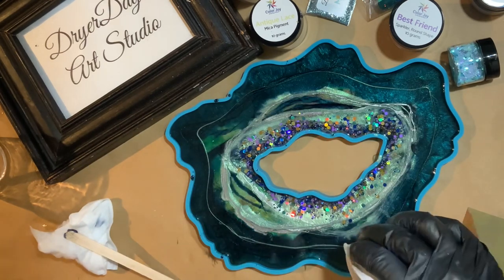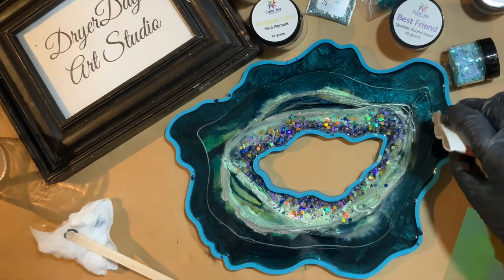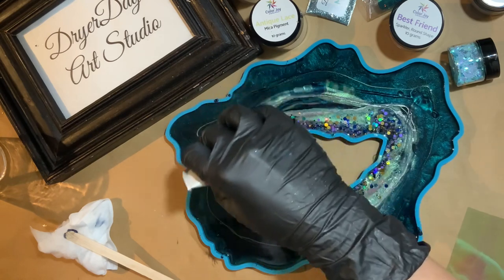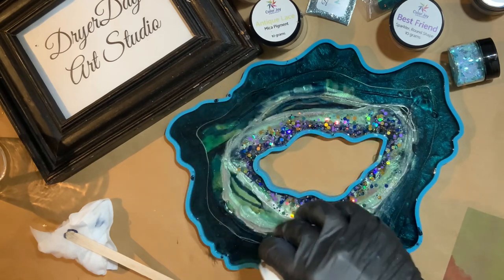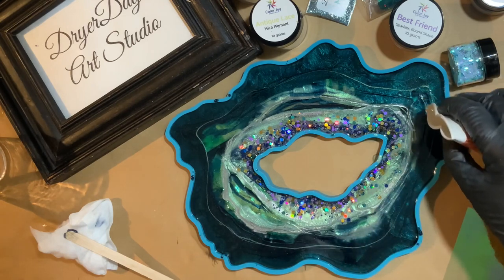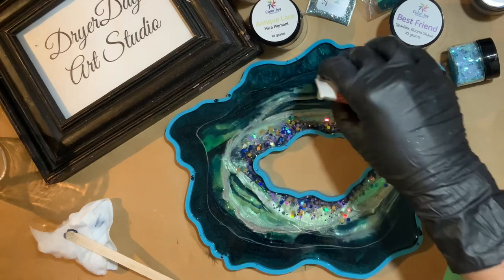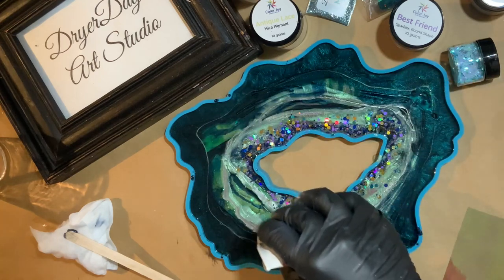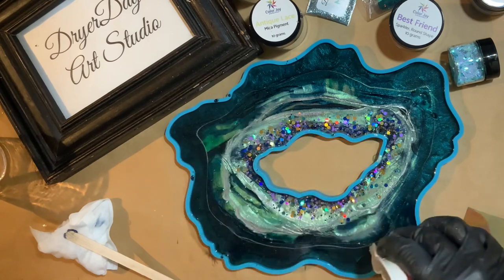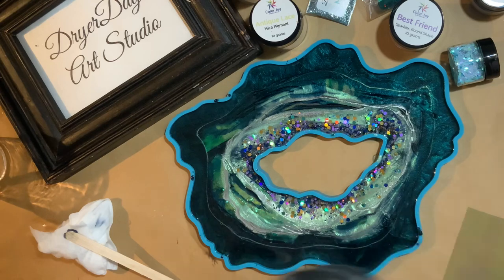You'll see how it all comes together once I do that second layer. I'm pouring in some more clear right over where I know that Fantasy Film is, to push the pigmented resin off of it so we can really see that Fantasy Film peeking through. I love that glitter so much — it's so pretty, and I love the circular shape, it just gives it a different look.